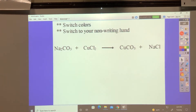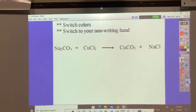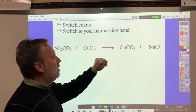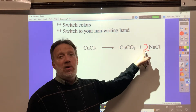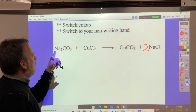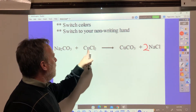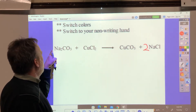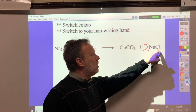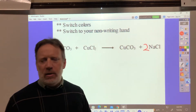I'm right-handed, and I would have written all of this out — except my writing is horrible, so I typed it. Now I usually do my balancing in red, with my non-writing hand. I have 1 times 2 is 2 sodium — meaning a 2 in front. Now I know that goes there because my left hand writes the coefficients in front. I have 1 copper, 1 times 1 is 1 copper. 1 times 2 is 2 chlorine; 2 times 1 is 2 chlorine. Carbon: 1 times 1 is 1; 1 times 1 is 1. Oxygen: 1 times 3 is 3; 1 times 3 is 3. It's that simple.